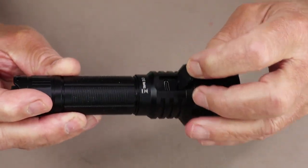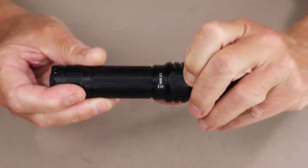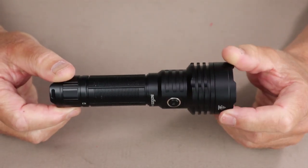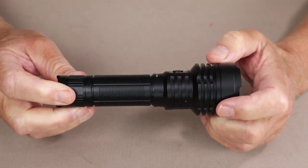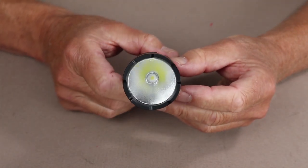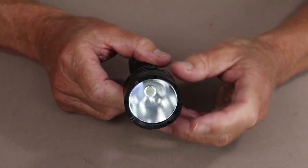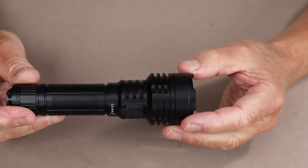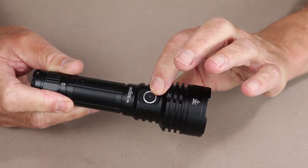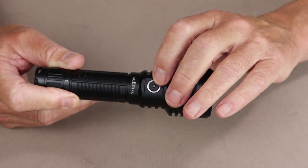It has a USB charging port underneath a quite thick rubber cover — thicker than a lot of others — that sets in deep, giving confidence it's waterproof and won't be lost. It has a 3100 lumen turbo setting, which is quite high. Even though it is a thrower, it has a very deep reflector with an orange peel finish, so it still has quite a bit of flood — rated at 82 degrees flood with a 26-degree spot beam. Inside the mode switch is an LED indicating battery status.